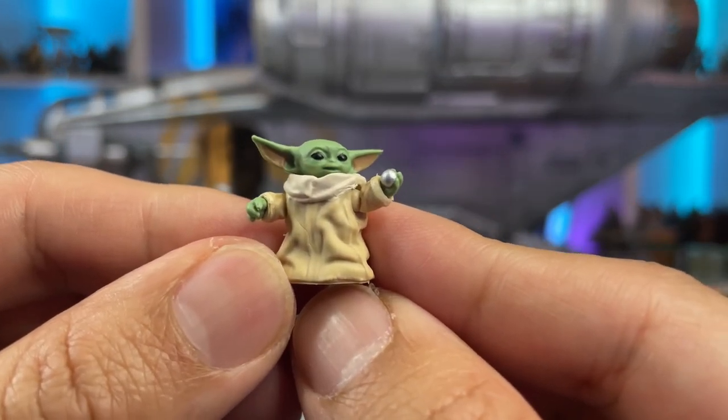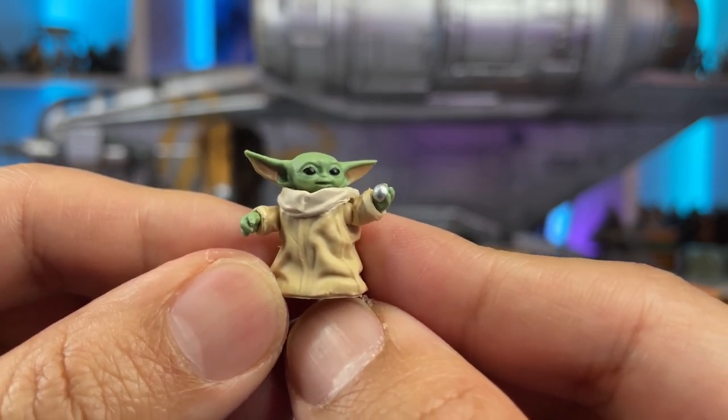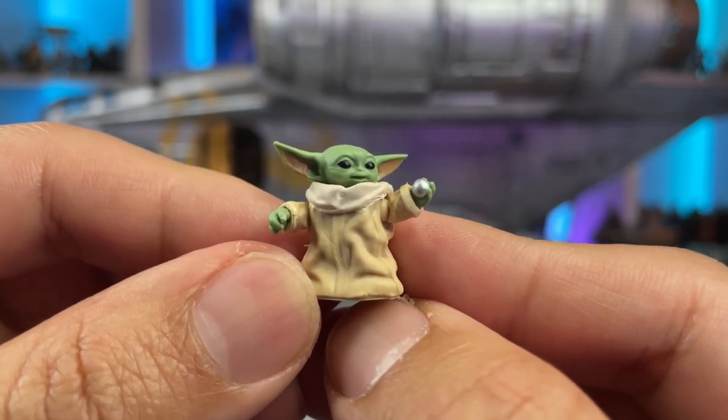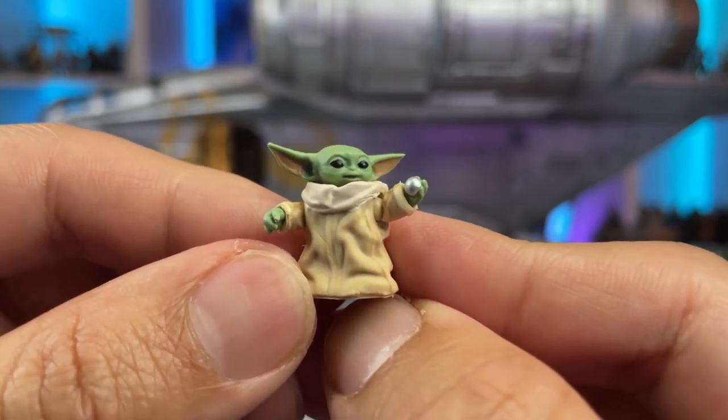Another lovely detail about this Grogu figure is that he has a little ball from the gear shifter in the Razor Crest molded into his hand, and with that facial expression and holding it up like that, this figure looks pretty awesome.